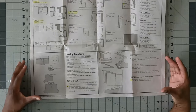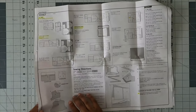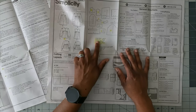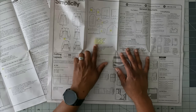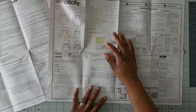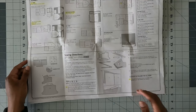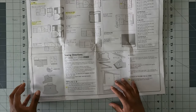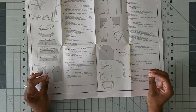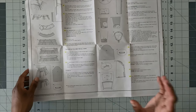This blouse is very oversized, so I highly suggest doing a muslin. The pattern pieces you need for the muslin are: yoke front (piece 1), yoke back (piece 2), front and back (pieces 3 and 4), and optionally one sleeve. I just cut pieces 1 through 4 and used a basting stitch to test the fit — it worked perfectly. This pattern runs pretty big, so you may want to take it in, and make note of any adjustments on your pattern pieces.